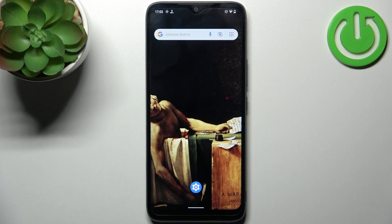Here I have Nokia C12 and today I'm going to show you how to enter safe mode on this device.